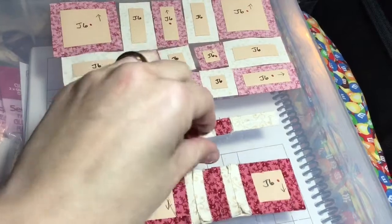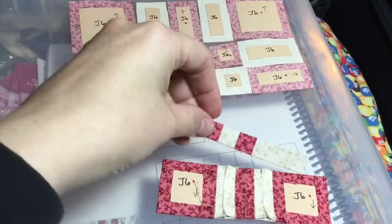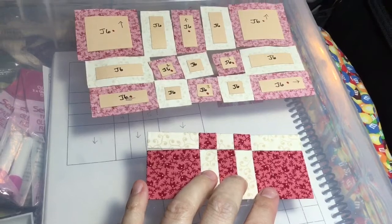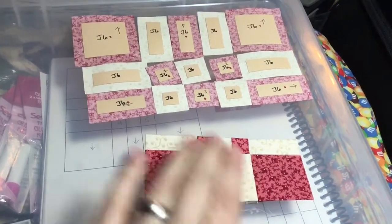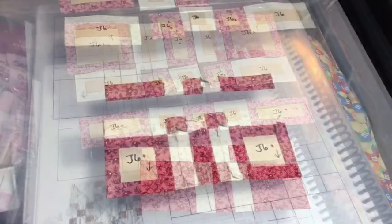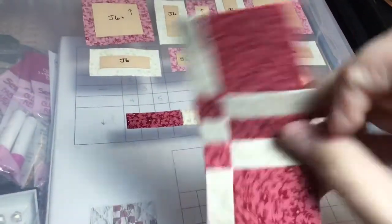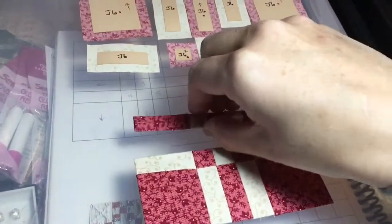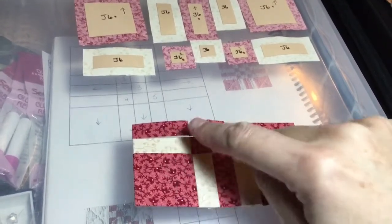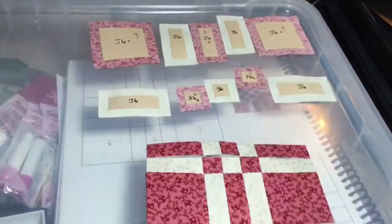I've got the next row done, and this is what you should have — two background pieces with the background in the center. This is going to attach to this, so I'll attach this and keep it straight, then go do the next row, which is this whole section right here. I got the next row all assembled, and all I've got to do is attach it to my already assembled other two rows. As you're assembling these, you should have opposite colors going on.